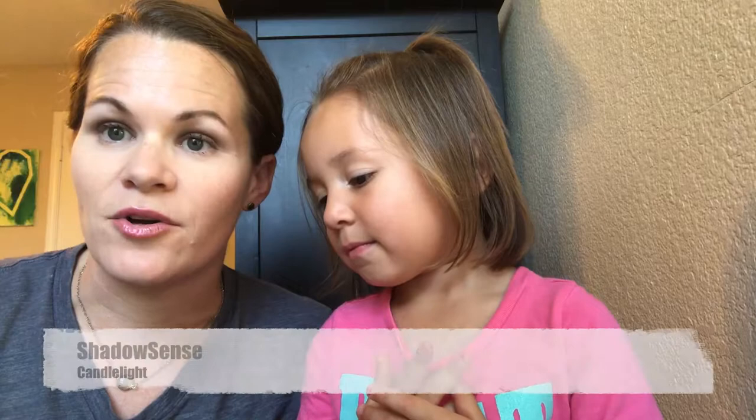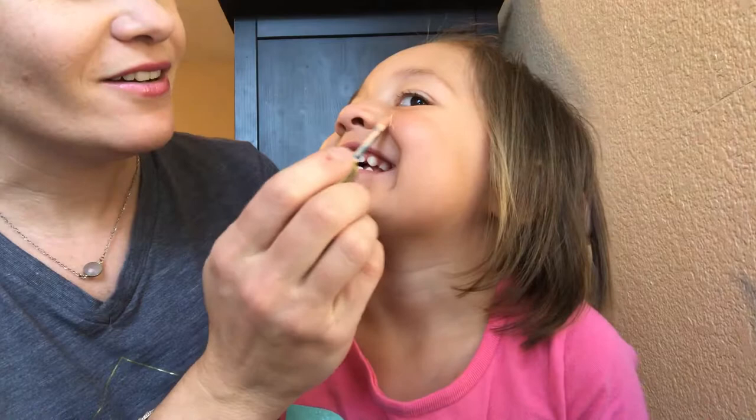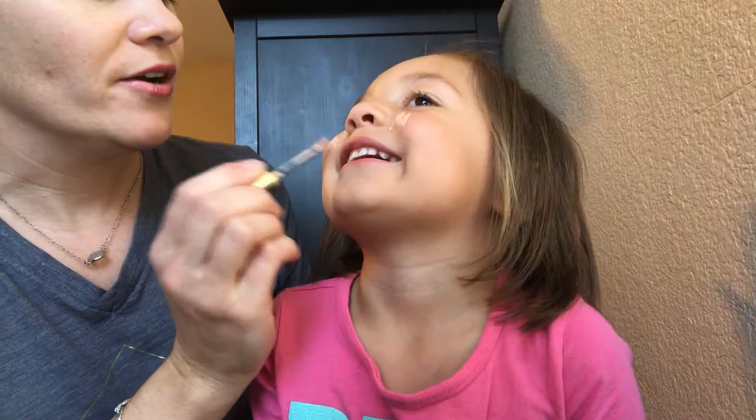So I'm gonna take the ShadowSense — this is our cream-to-powder eyeshadow, and it sets just like LipSense does. It's smudge proof and it is amazing. So what I'm gonna do is I'm gonna just put a little on the cheeks right here.